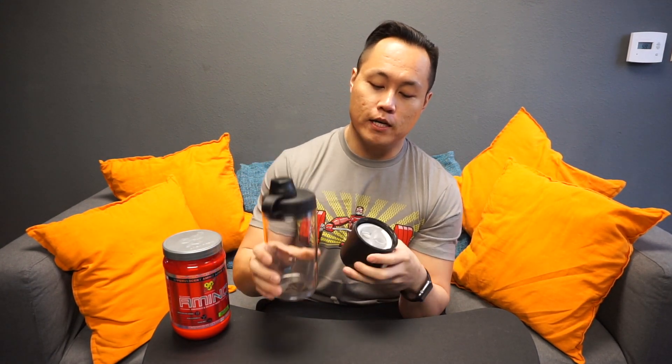Hey, what's going on guys, it's Joel here with as many reviews as possible. Today we're taking a look at the Fuel Shaker Pro. This is a shaker bottle, but the neat feature is that you can actually store your protein or whatever you have in this bottom portion, so you would fill that up.